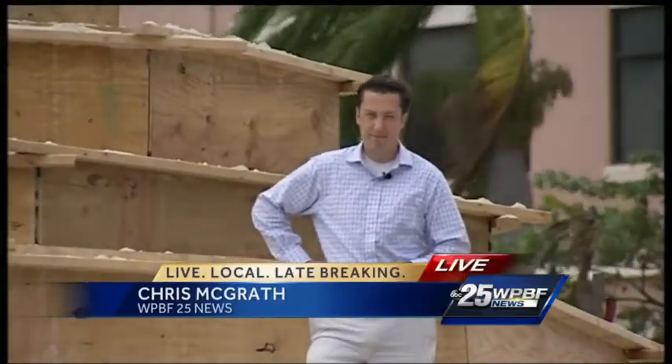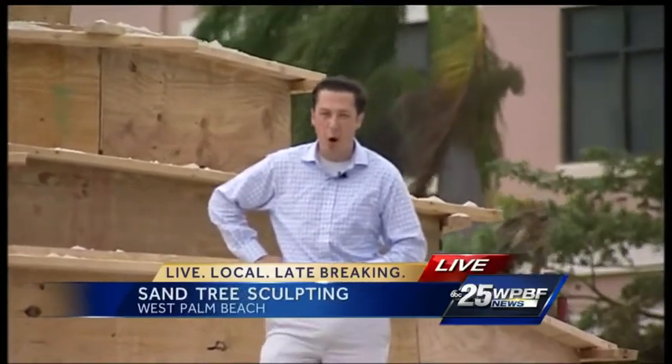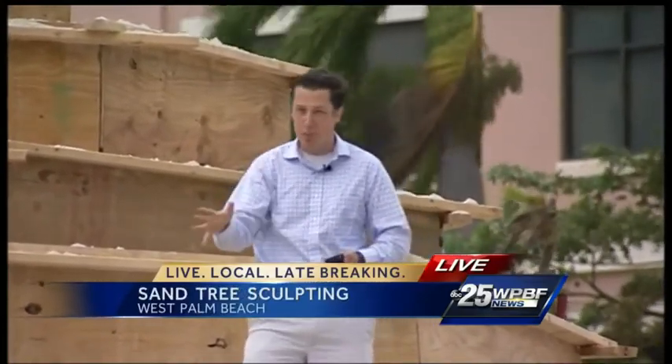Chris McGrath joining us there now. Chris, just how tall is this sculpture going to be once they're done with it? Just a little bit tall — 36 feet in all, made entirely of sand, believe it or not.